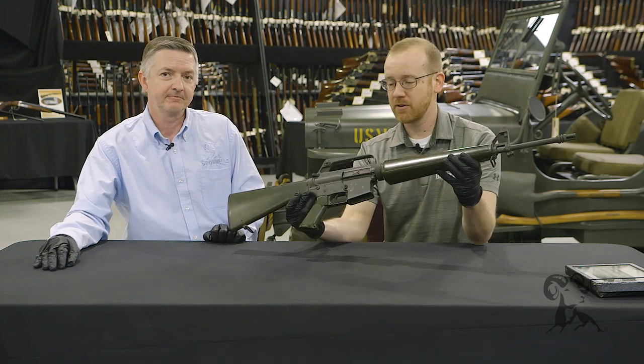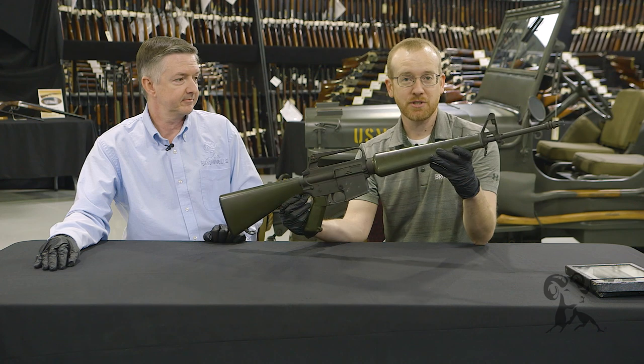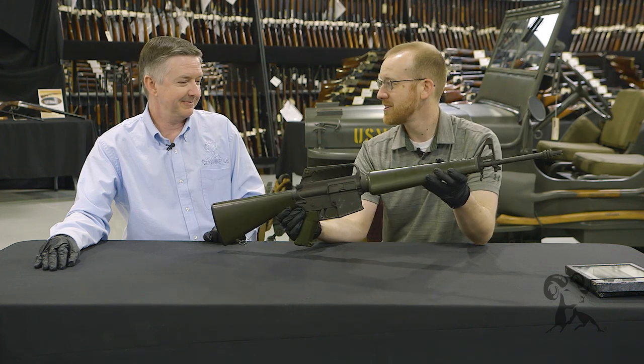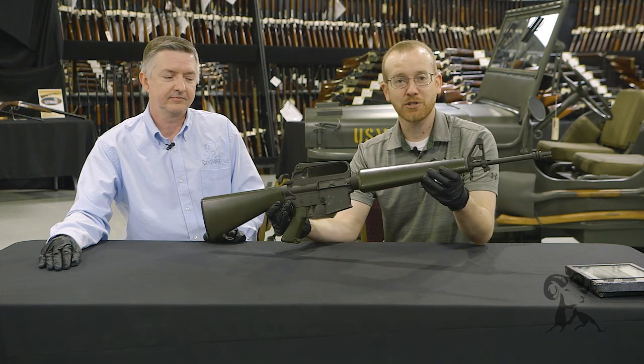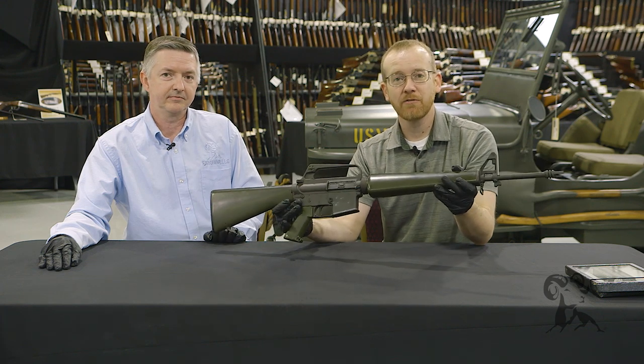Now, this one right here is select fire, so it is a machine gun. If you're in one of the states that allows you to purchase a Class III item, you could actually purchase this one at Rock Island Auction — so it's up for grabs. That's the Colt Model 601, and thanks again to Rock Island for letting us check this piece out. Next time we'll check out another gun from the vault.